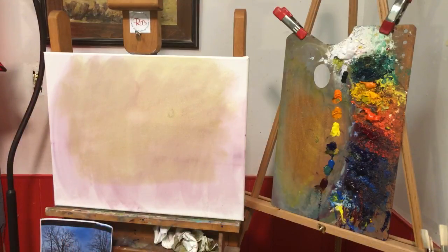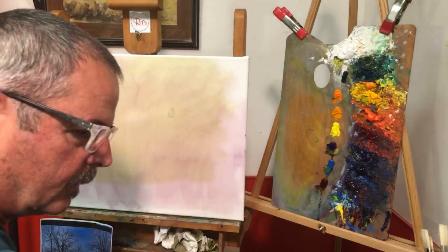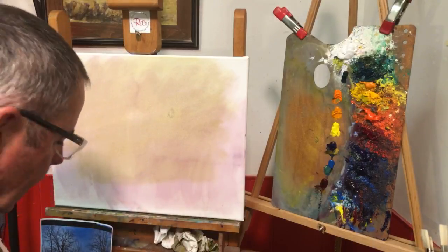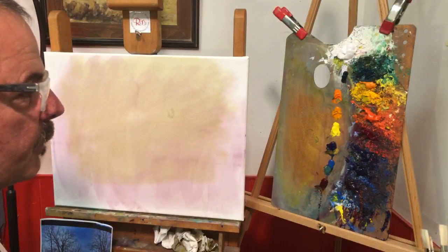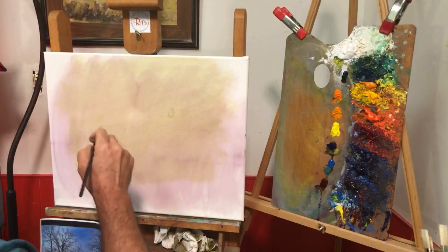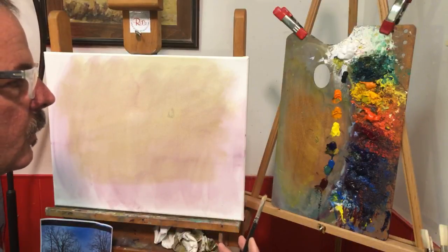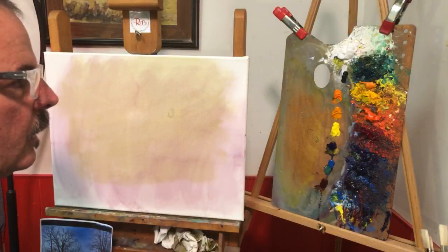cerulean blue and alizarin crimson — and these are all the colors that come into play when I'm mixing greens. Hey Larry, thanks for checking in. By the way, your pond is looking pretty spectacular, and those purple beans you keep cutting — I wish I had some of those up here in Michigan.